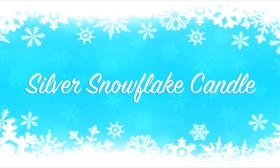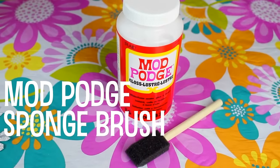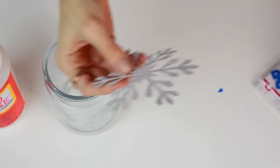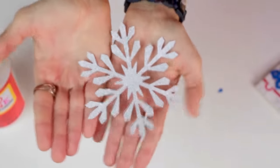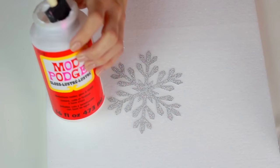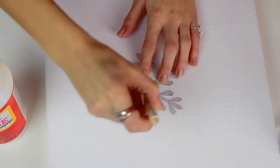For the silver snowflake candle, these are the supplies you're going to need. For this DIY, I'm going to take these glittery snowflakes that you can get from any craft store, and all I'm going to do is measure it up on my jar and put Mod Podge right on the back of it, and put a generous amount so it will stick really nicely.